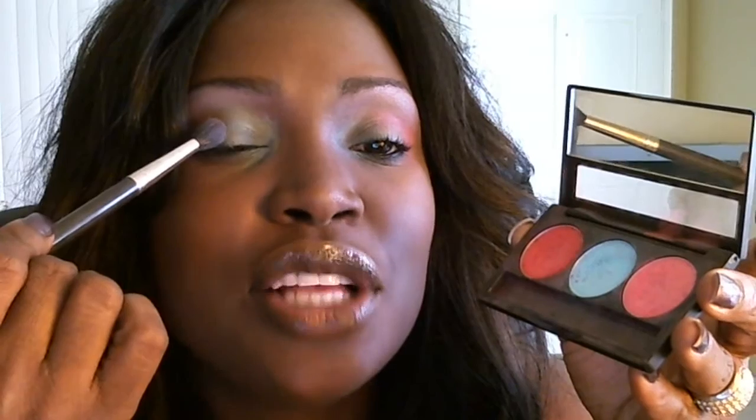Basically what I did was I put the lighter pink over the entire lid. And then I went in the crease, from the crease to the middle, and just used the cool blue. And on the outer end I smoked it out — because you know I love to smoke — I smoked it out with the hot pink.